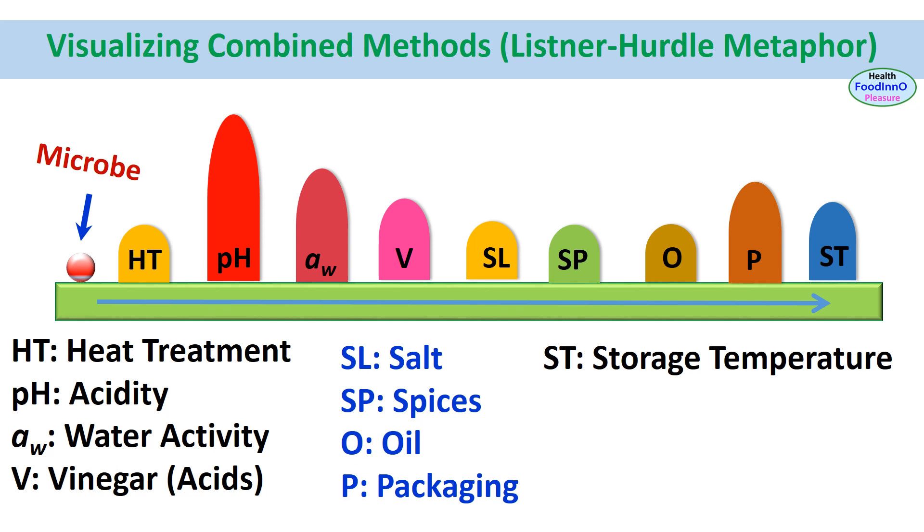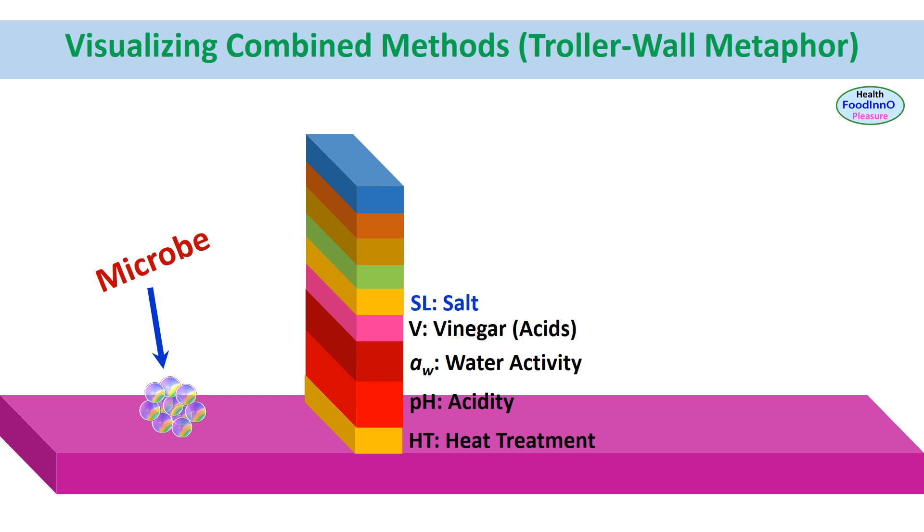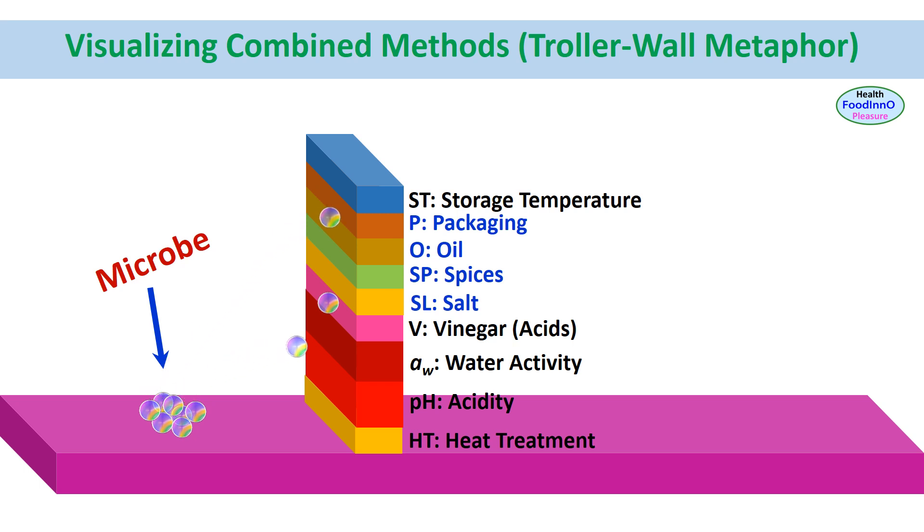All these hurdles can be easily visualized in the listener hurdle metaphor. Similarly, hurdles can be visualized in the trawler wall metaphor — the hurdles being heat treatment (F value), pH, acidity, water activity, vinegar (acids), salt, spices, oil, packaging, and storage temperature. We can observe that microbes are unable to jump over the wall as developed using these 9 hurdles.